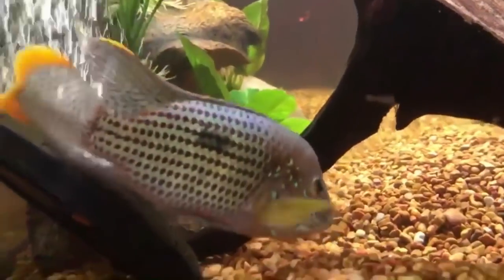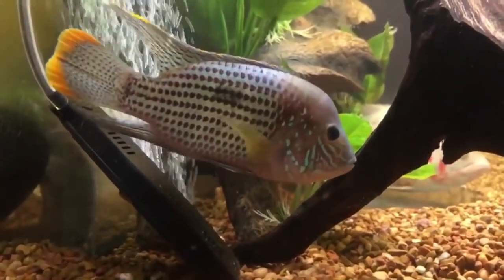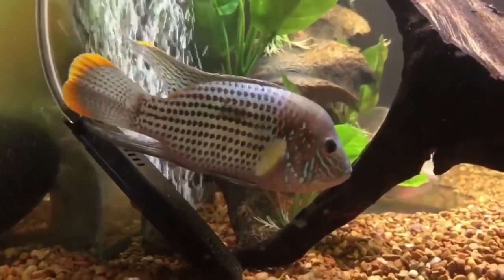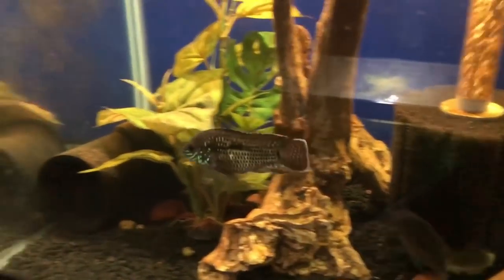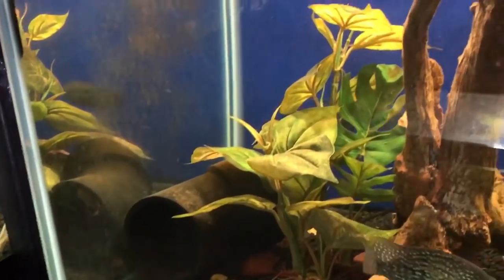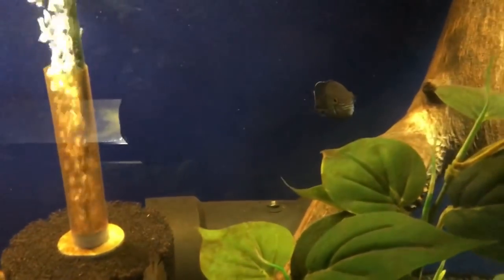If you search for tank mates on the internet, you're going to get a lot of other South Americans with similar personalities — like acaras, severums, convicts, blood parrots, and jaguar cichlids.